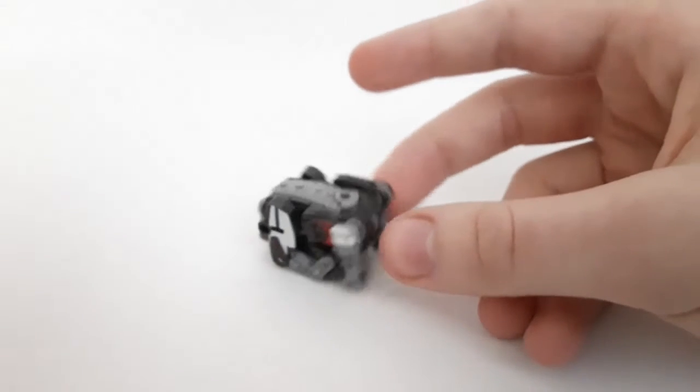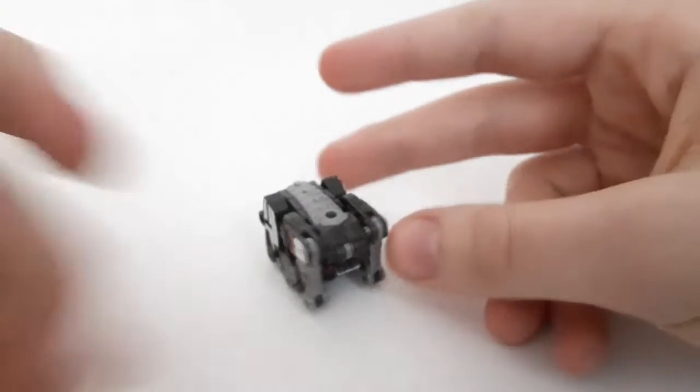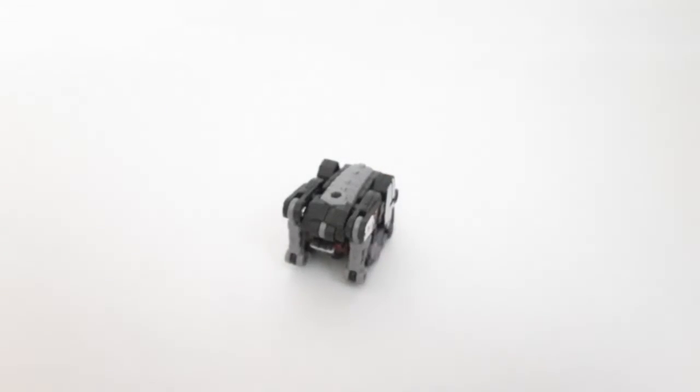Not that bad, though. It is what it is. I will say it doesn't look as ridiculous as Soundwave's alt mode, but still.